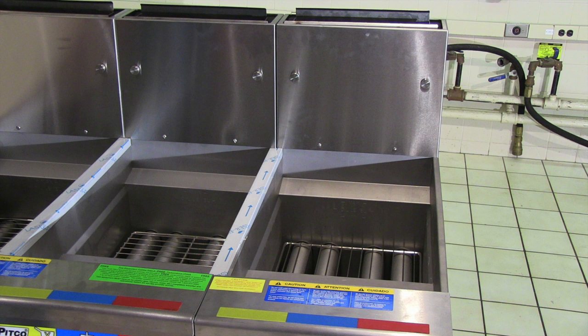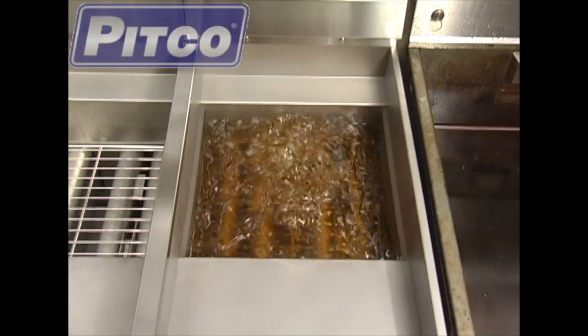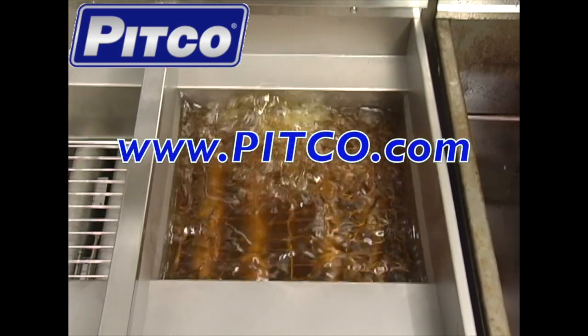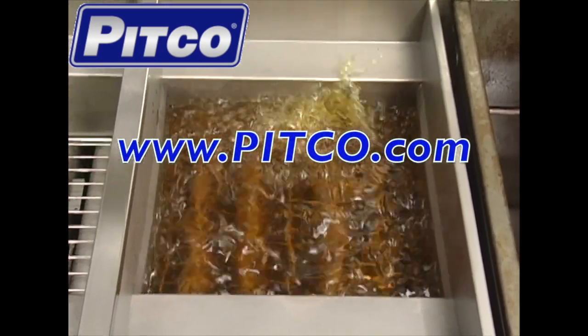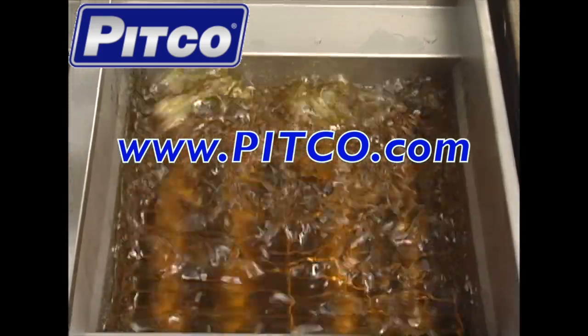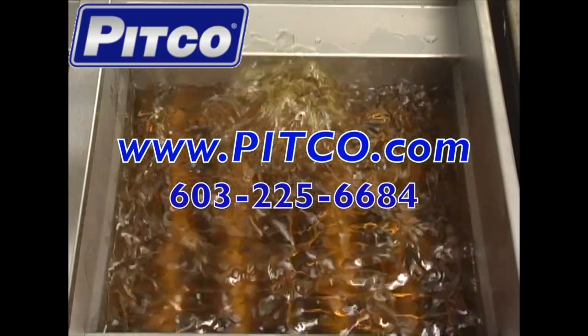Your add-on fryer should now be completely installed and 100% operational. Thank you for watching this Pitco training video. Please visit our website at www.pitco.com to view other training videos or technical documents. You may also contact a Pitco service technician by phone at 603-225-6684.